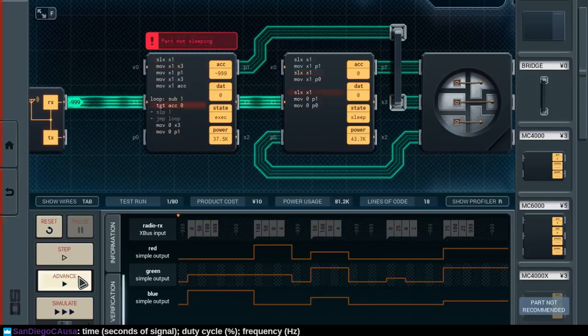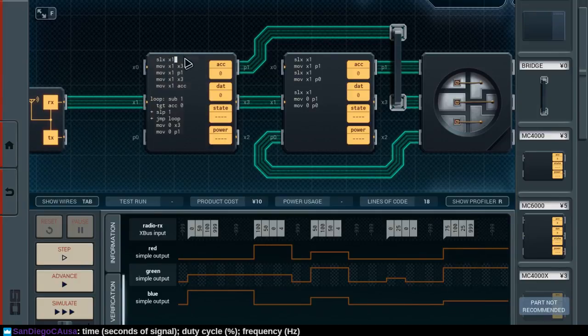Alright, so part not sleeping. What's going on here? We read in a minus 999 value. So this is a non-blocking X-Bus input, meaning that we're always going to get these minus 999 values in here. How do I deal with that little issue?